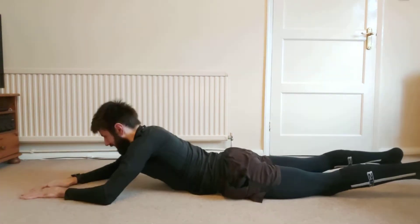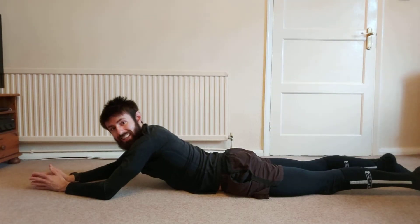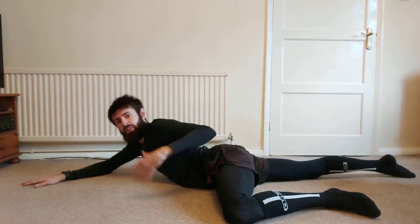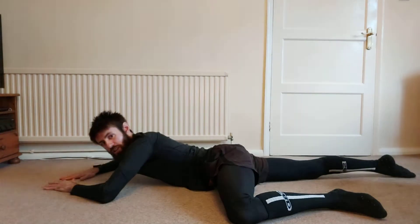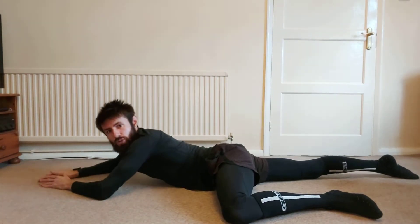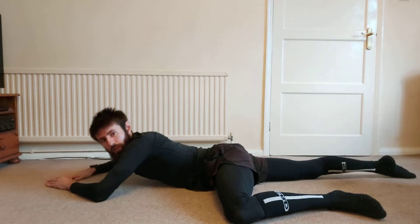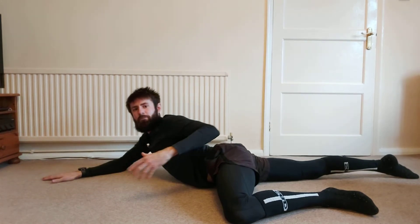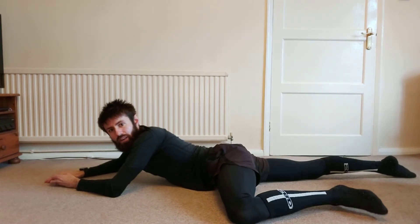We're going to our final exercise of the general preparation phase. This is a progression — it's challenging. Back in the prone position, the idea is to lift the knee and ankle off the floor together, which is much harder. You'll often find your ankle coming higher than the knee. If it's too hard, just go back to the heel lift. On this one we do two-second holds, five times through.